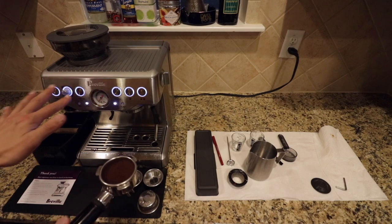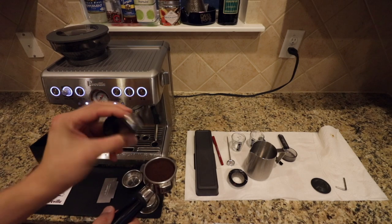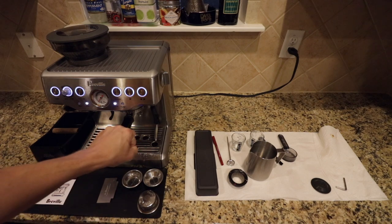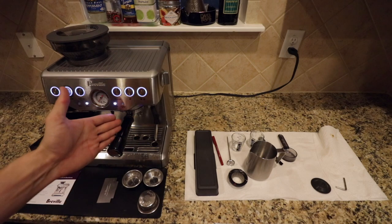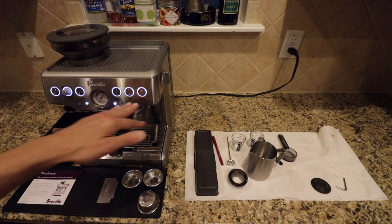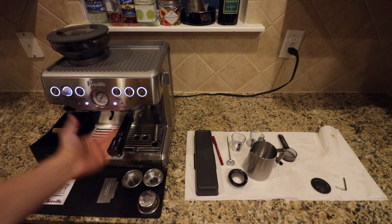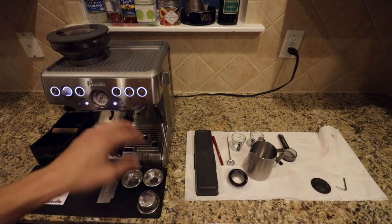Once everything's ready — temperature warmed up, beans ground, settings right, coffee tamped — the tamping tool magnetizes right in there. You take your portafilter and lock it into the holder. Put your basket right here, lock it in, and don't be too aggressive — it just needs to be nice and even. Since we used a double basket, we hit the double shot button and it will automatically do a double shot for you. Once the shot is pulled, you take your cup and put it up here so it stays nice and warm while you froth your milk.